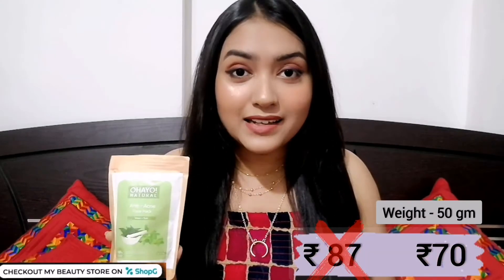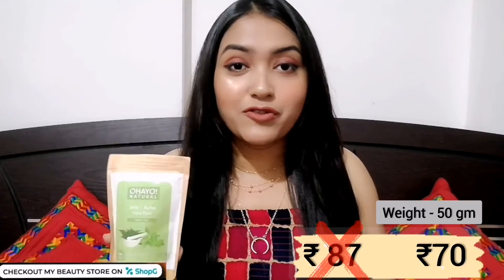You don't have to worry anymore because I have a face pack which is super duper affordable but 100% organic — the neem and tulsi face pack specially for oily and acne-prone skin by Ohio Natural. It's such a high quality product that they give a 100% money-back guarantee. My experience with this product is very, very good — it's a thumbs up of course.